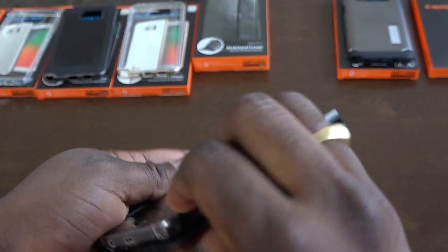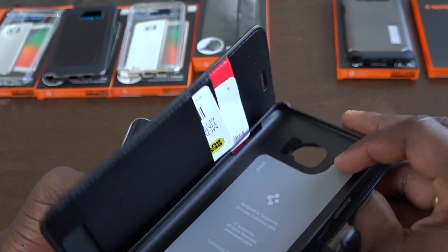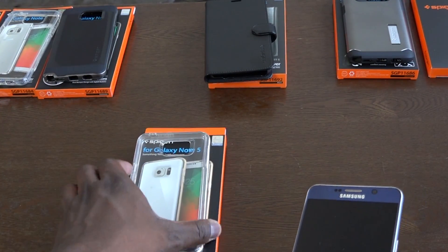You've got access to the bottom as well. To actually pop it out, you pop it up from the top right-hand corner, not the bottom. It's pretty easy to take your Galaxy Note 5 out of there. These cases come for both the Note 5 and the S6 Edge Plus.